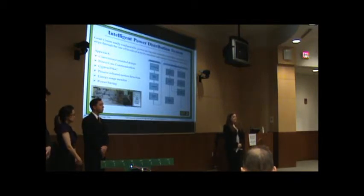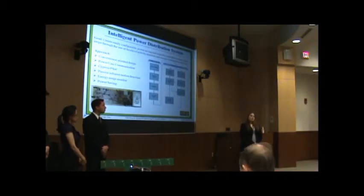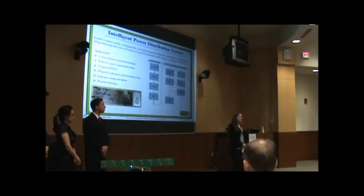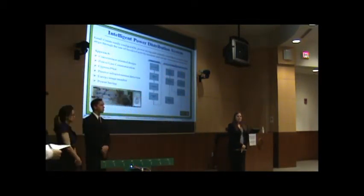With numbers like that, imagine what kind of energy we could be saving across the district, across the state, across the country, and around the world. As you can see, our device is not only going to save the individual homeowner money, but it's also going to help contribute to a green way of life that we all strive for every day. Thank you, and I will open it up for questions.